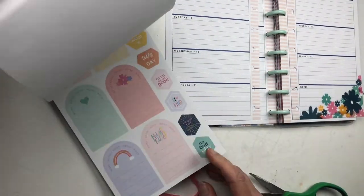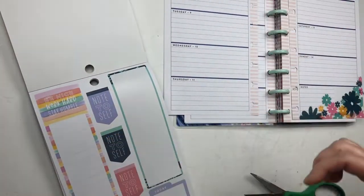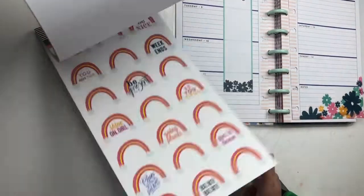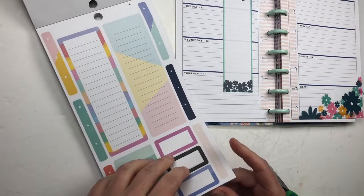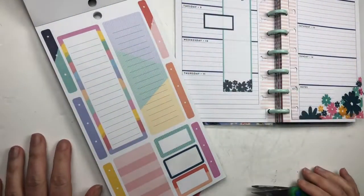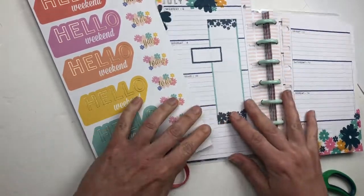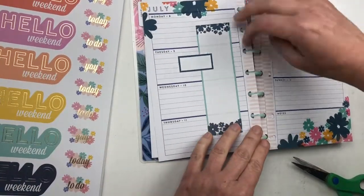I'm looking for a sticker for the left side — one of those long boxes. I'm going to use this one right here; it's perfect for the spread — it has those navy ones. I'm going to use that for a running to-do list: things that don't need to be done on a particular day but should be done that week. I'm also going to take another little navy box and layer that. I'd really like to use a big quote on the right-hand side, so I'm hoping to find something from this book. 'Hello weekend' is an option, but I want to look at other quotes first.